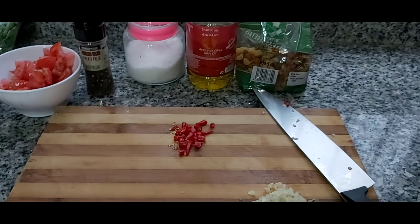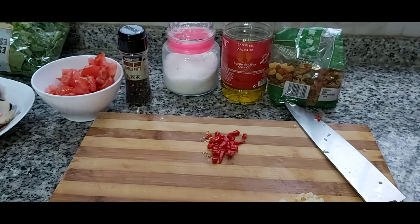Hi guys, dito na naman ako. Ngayon gagawa tayo naman ng seafood's macaroni.